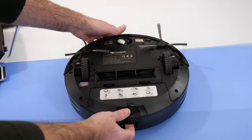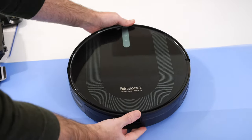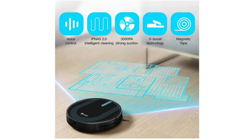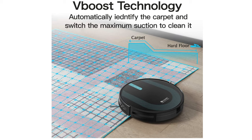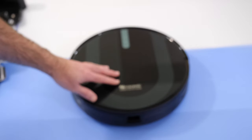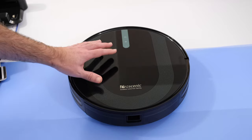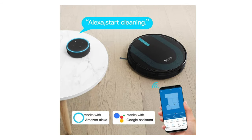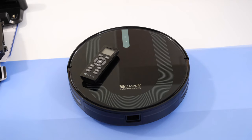In use, it works extremely well — I've been very impressed with this. If you're looking for something that will really clean your home automatically, all you have to do is empty it every now and again and a little bit of maintenance to keep it clean and running. This is a really good robot vacuum cleaner that has certainly impressed me — the Procenic 850T. Thank you very much for watching; if you want to pick one up, there's a link in the video description, and also a link to the Procenic website. Thanks for watching everyone — I'll see you in another video very soon.